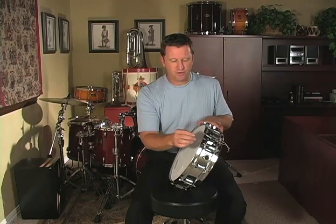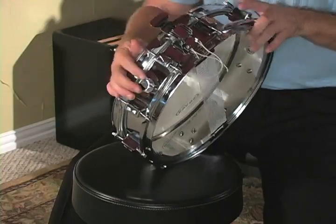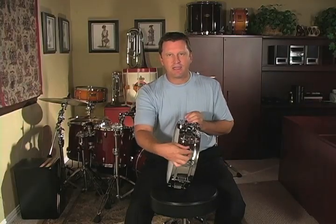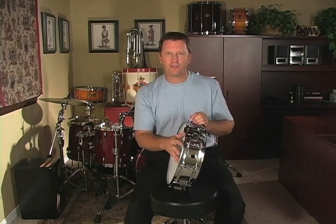The final thing you'll see on the Vic Firth snare drum — which might not be on every snare drum — is called an internal muffler. This screw right here basically enacts a pad that pushes up against the top head to keep the head from ringing. We'll talk about that later as we get into tuning.